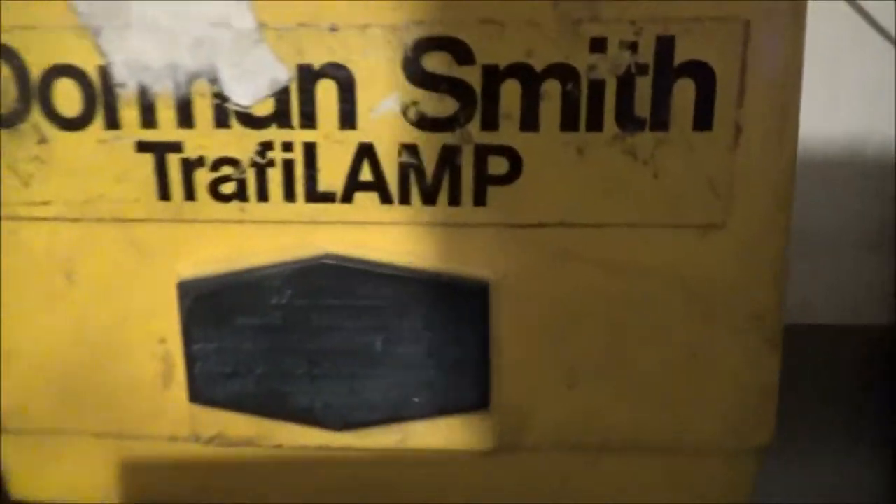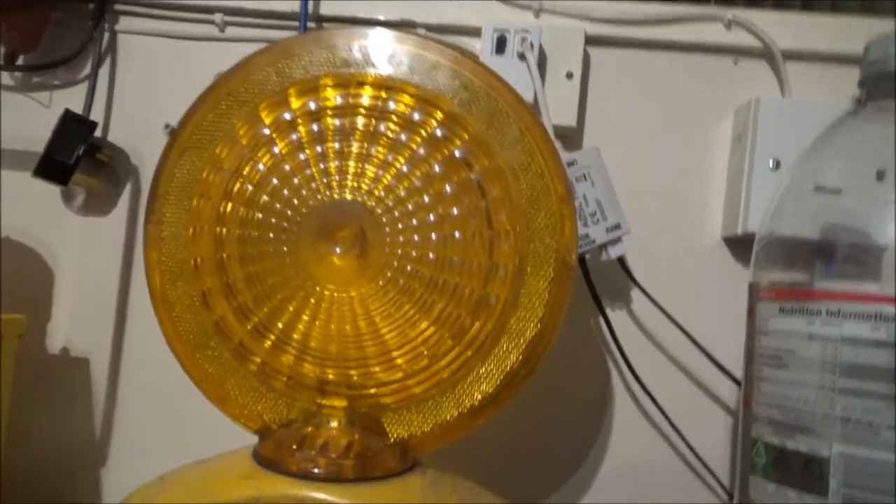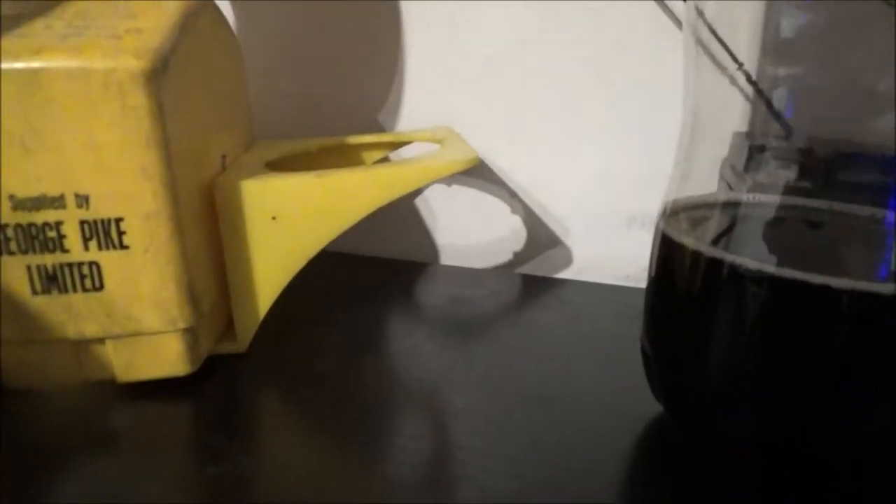It's just Dormansmith manufactured it here under the name Traffi lamp, under licence from RE DEETS CO USA, as it says on the little black placard on the front here. The lens and everything is all the same.